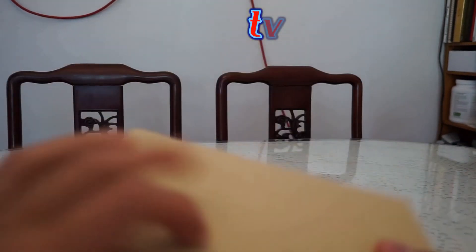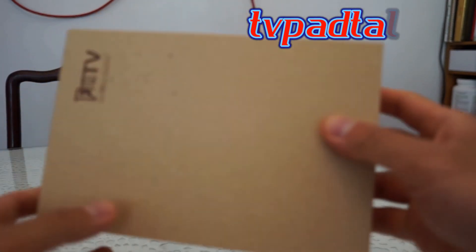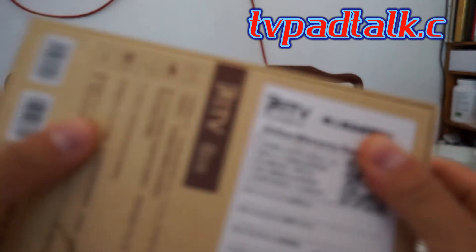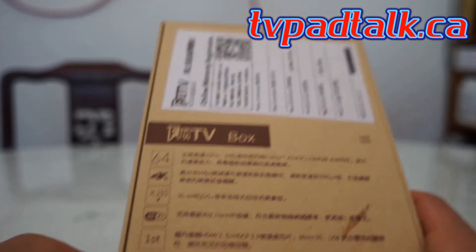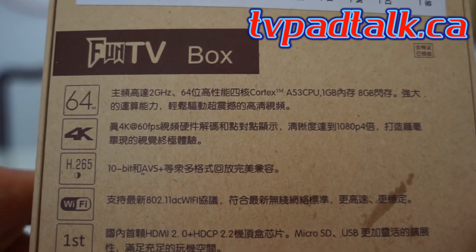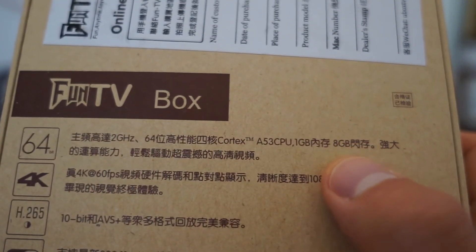So you bought it online — you should get a box similar to this. Pretty standard, hard paper box, and then you have the basic instructions here. It lists 2GHz 64-bit, 1 gig RAM, and 8 gig ROM.